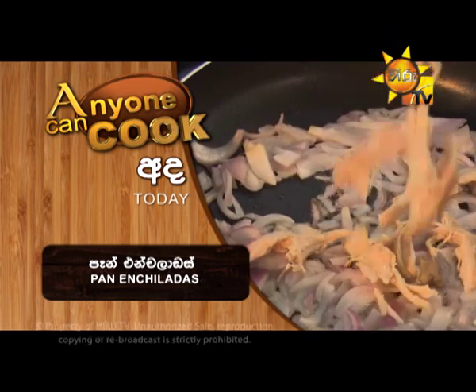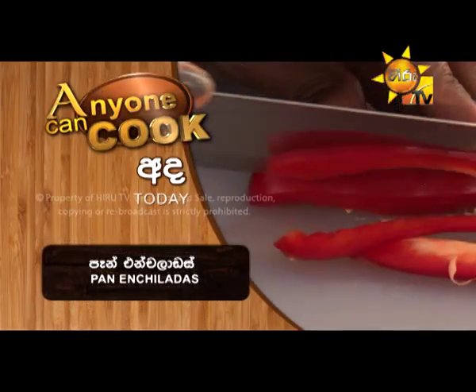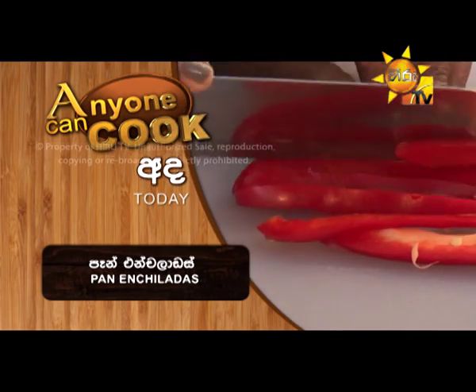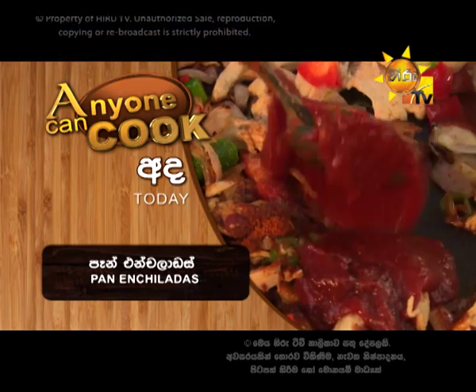Pan enchiladas. What do you want to eat with pan enchiladas? Chicken, soya sauce, takkali sauce, parata, cheese, butter, pan. You can eat pan enchiladas.